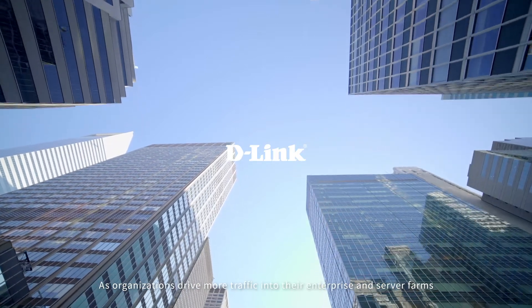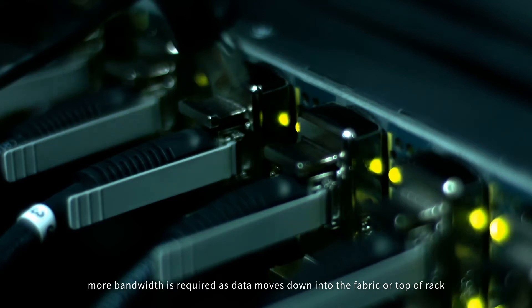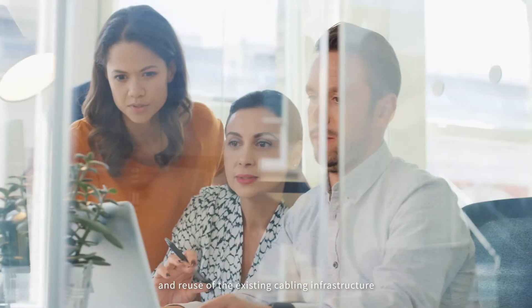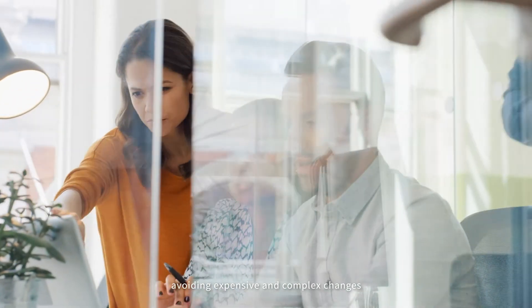As organizations drive more traffic into their enterprise and server farms, more bandwidth is required as data moves down into the fabric or top of rack. Companies are looking for seamless migrations with consistent rack design and reuse of the existing cabling infrastructure, avoiding expensive and complex changes.